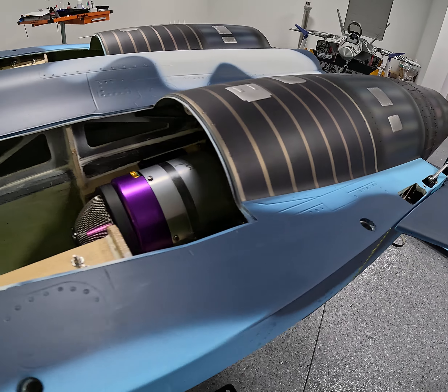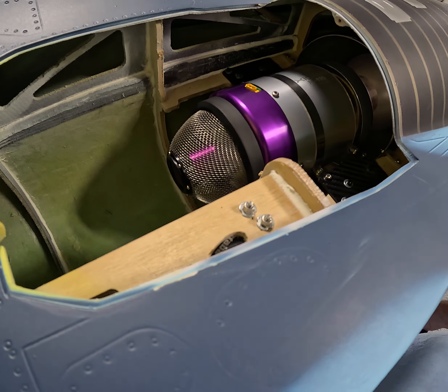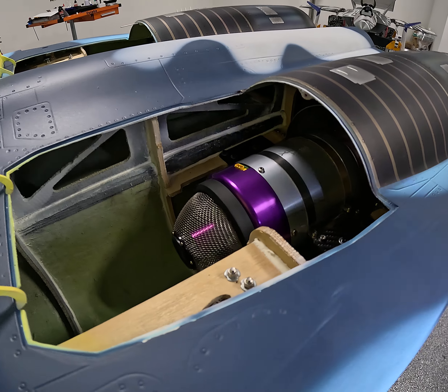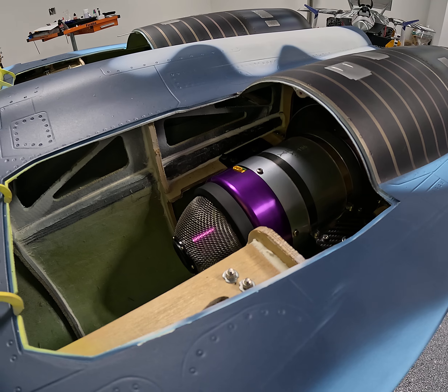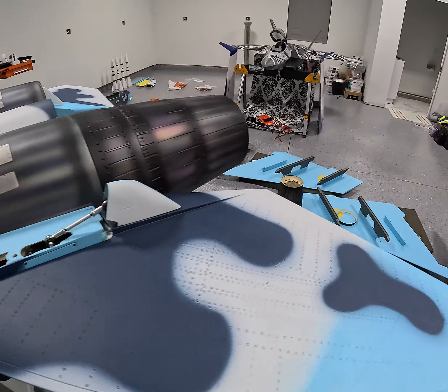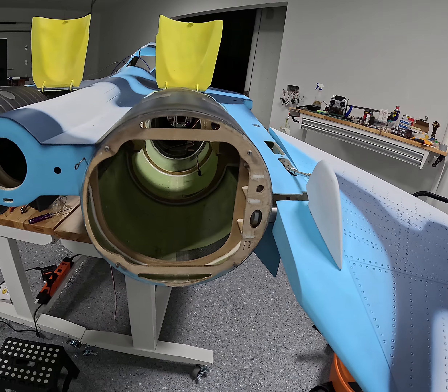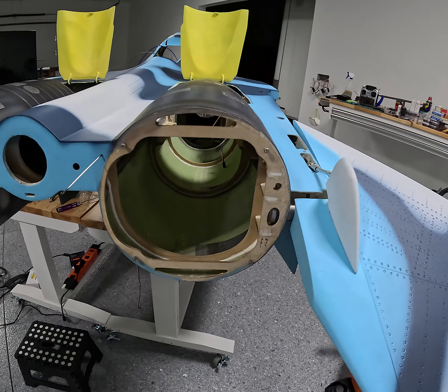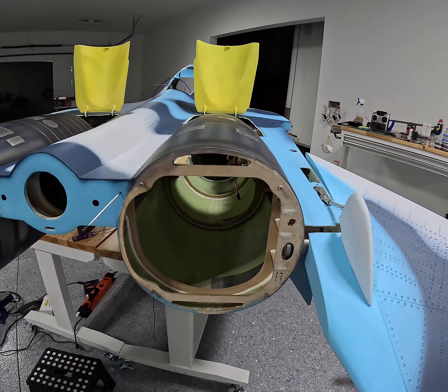Good to go there. I kind of got the process down so the next size should go faster. I'm going to call it a night — I've been out here most of the day. It's a good point to stop. The beauty of doing this is I don't have to be in any rush; I just work as I feel it, and when I stop feeling it, I stop. Ready to take a break and chill.